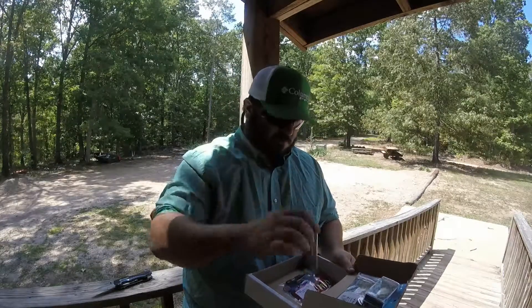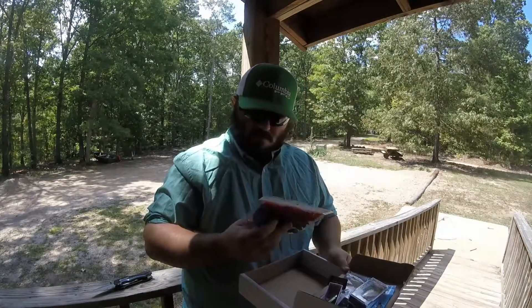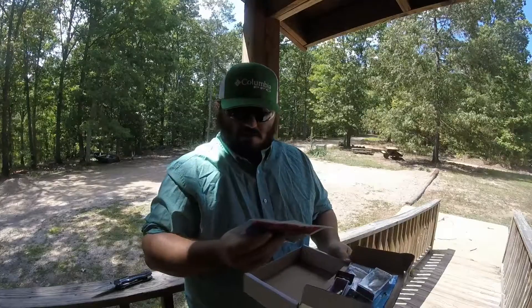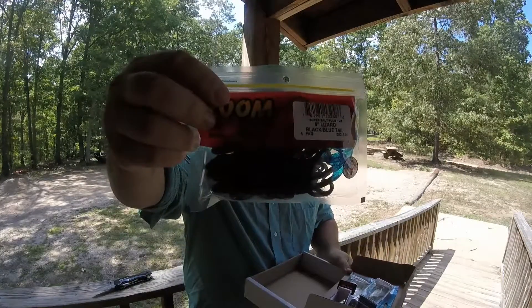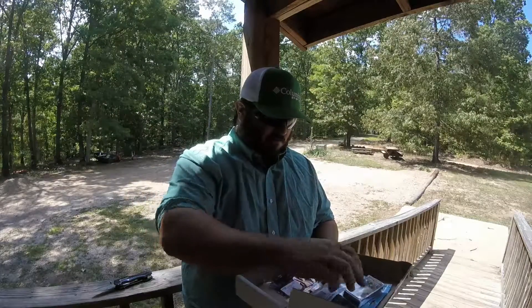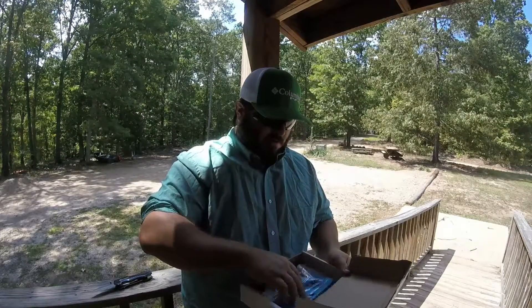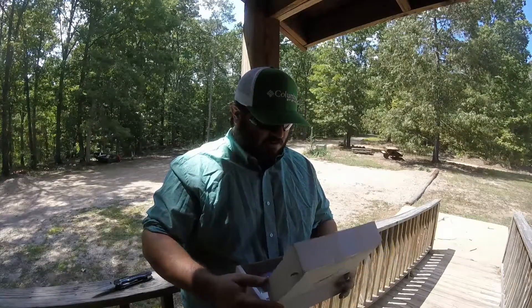It's about two inches long. And you got six inch lizards — black lizard with a blue tail, Zoom bait. That is this month's monthly bait club box. You got four different items for 15 bucks.